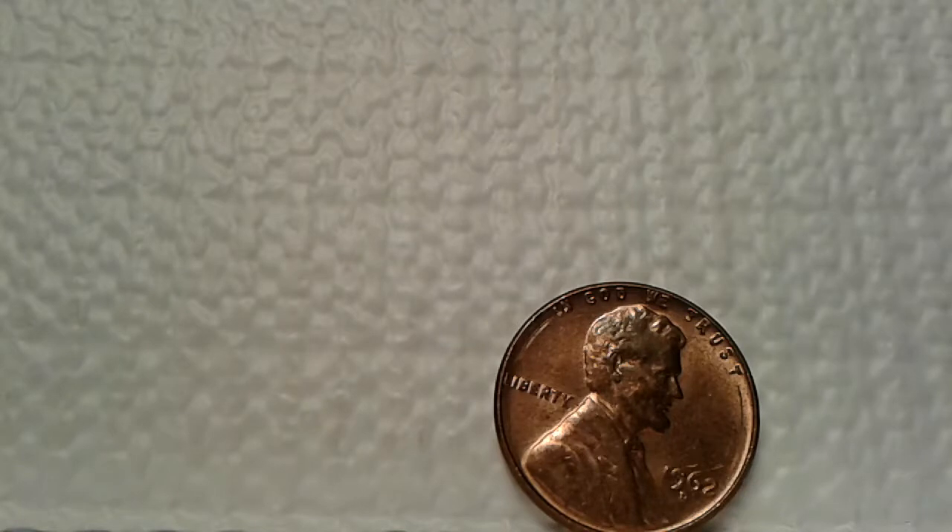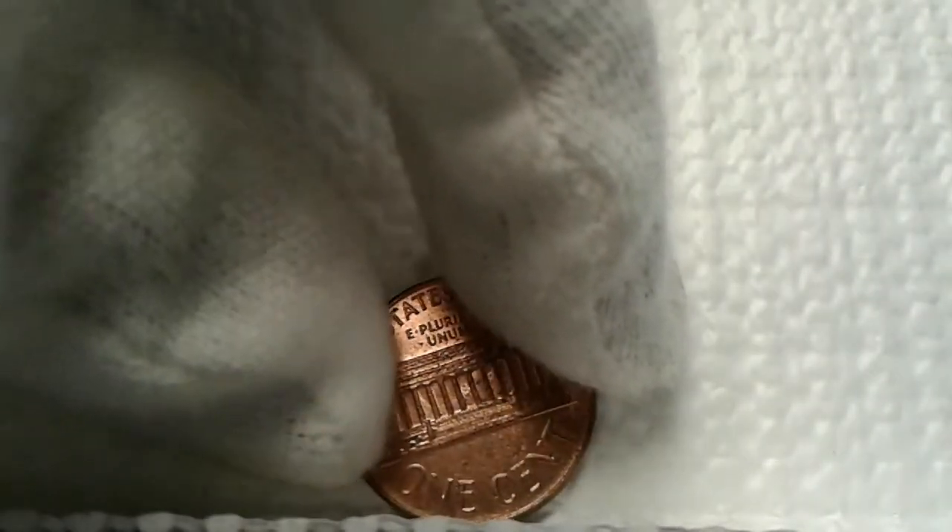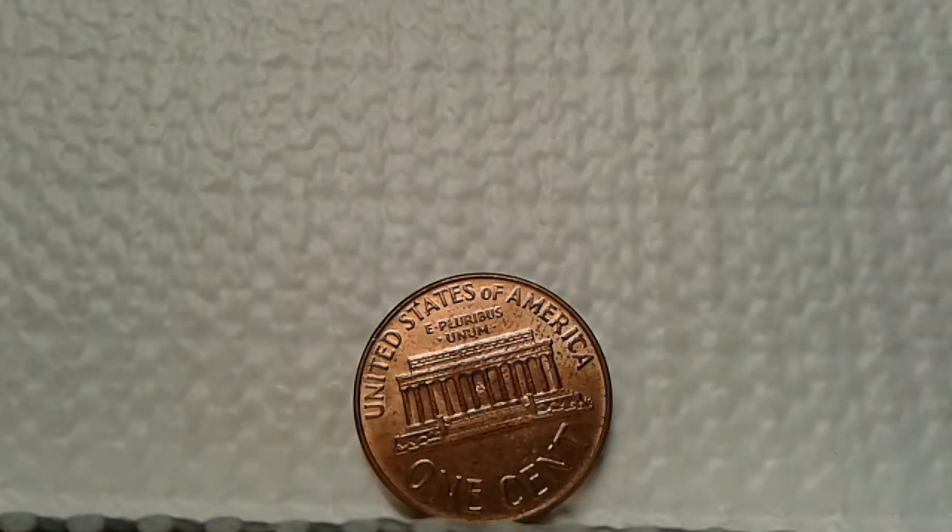Next is this 1962 Denver Lincoln cent that I found in circulation. You can see that In God We Trust is fully defined, Liberty is defined, and the 1962 Denver mint portion is defined really nicely. Great to have a coin like this in circulation. Turning to the reverse — all the features are fully there, pretty raw, no damage. Everything looks good — red. I think it's a great coin for the year to find in circulation.